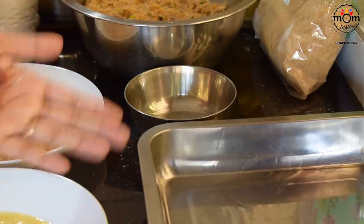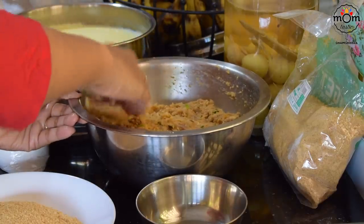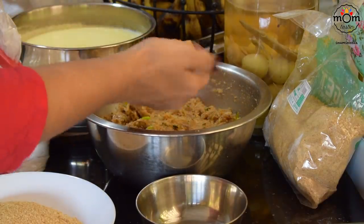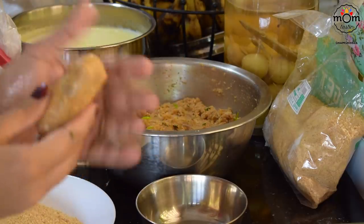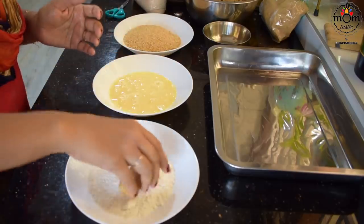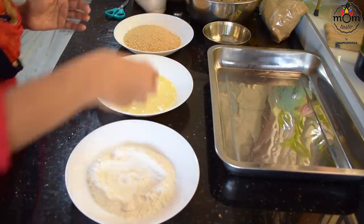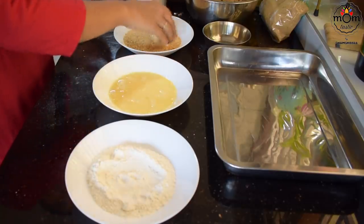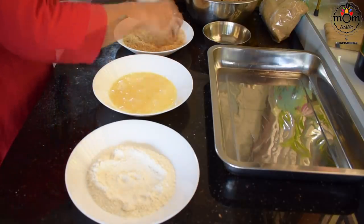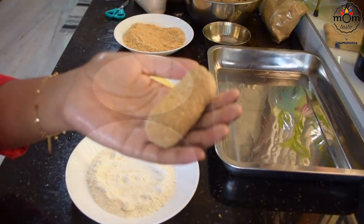Spread some oil on your hands so the roll doesn't stick. Take a small amount — you may use a 1/8 or 1/4 measuring cup to take equal quantity, or a lemon size would be enough. Roll it into shape. Now coat in maida first, then in the egg, and last roll in the breadcrumbs. And there you get it.